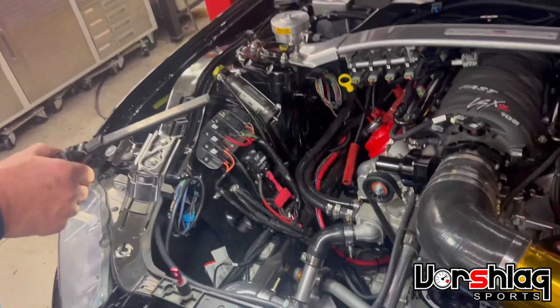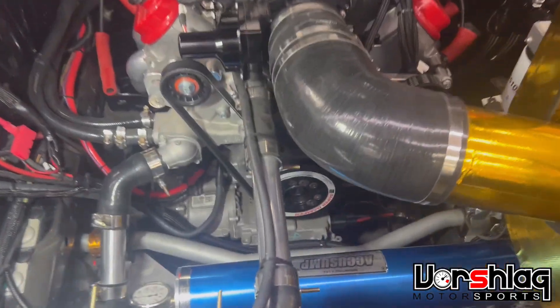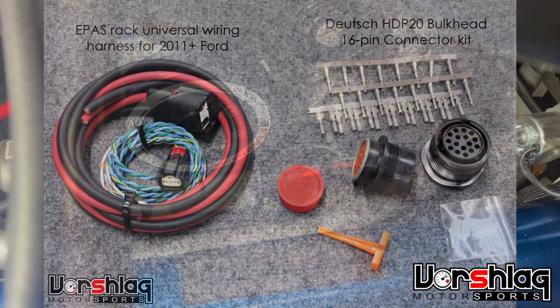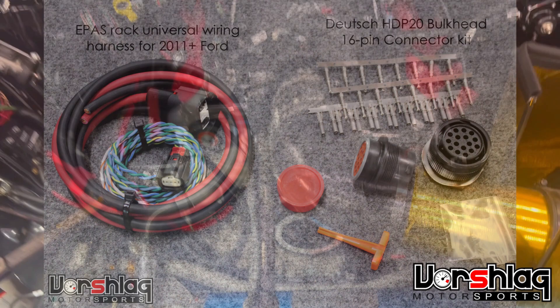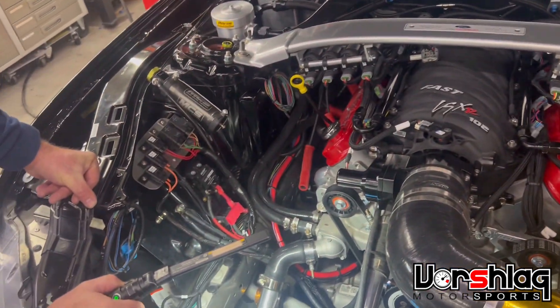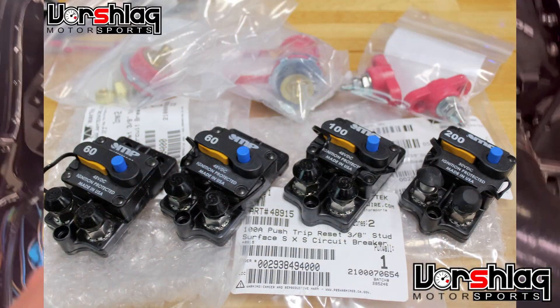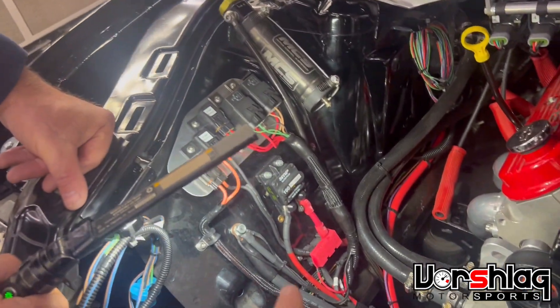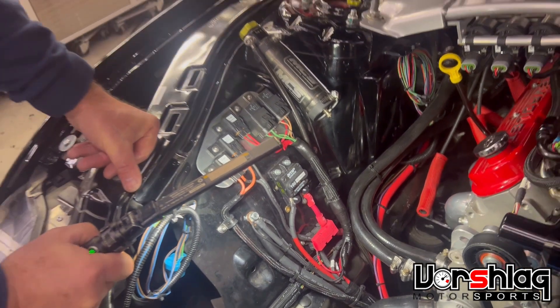Brad here wired this up using a Cortex control harness to mimic the factory CAN information. He made a power harness — you can see a big part of it there — that comes over to this 100 amp breaker. He made that with an F-150 harness.